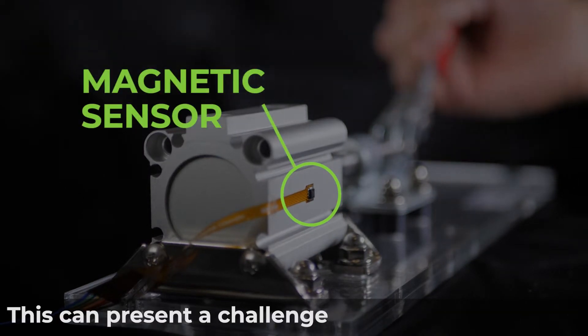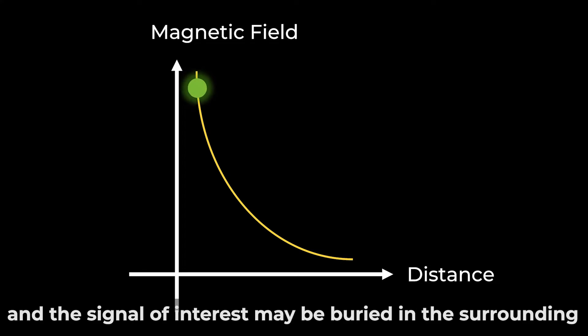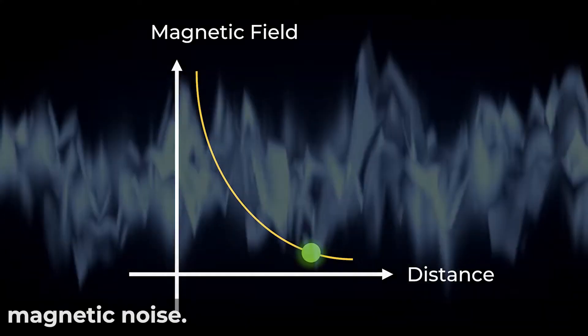This can present a challenge. The magnetic field to be measured will be attenuated due to distance, and the signal of interest may be buried in the surrounding magnetic noise.